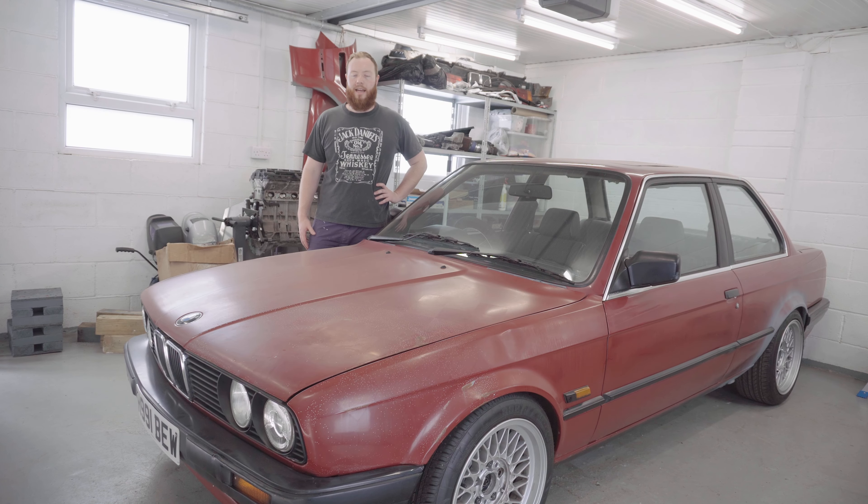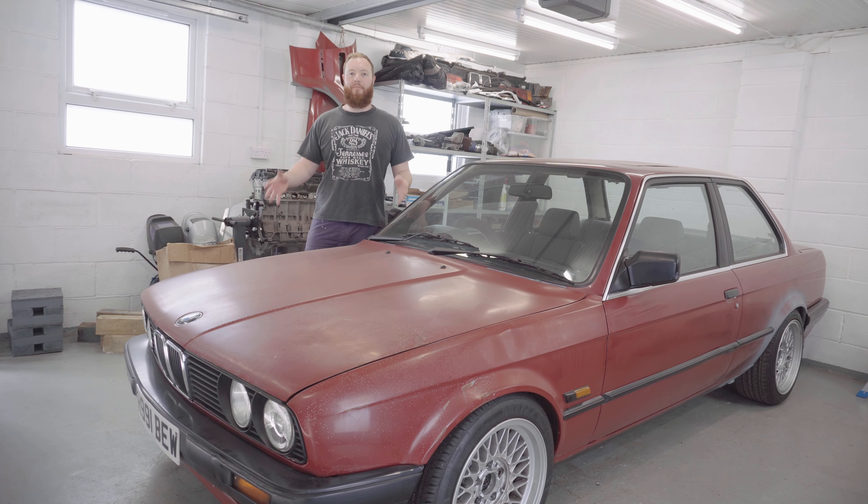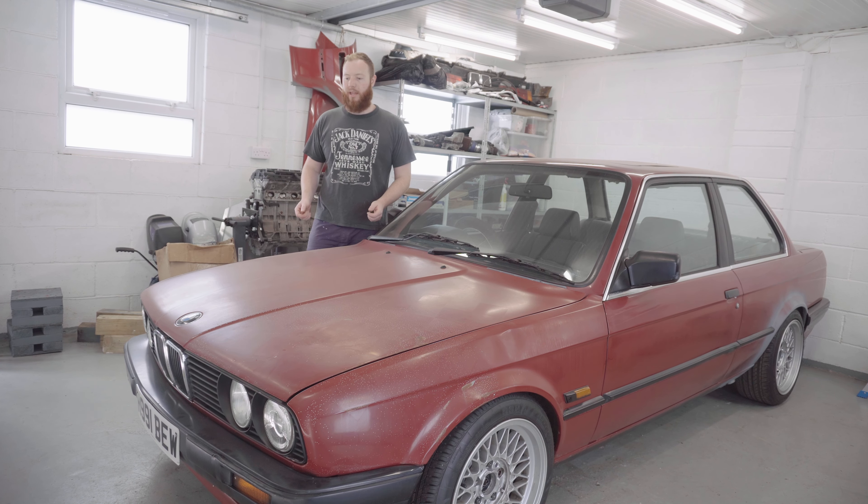Another video on the E30 today. I'm actually getting ready to take out the M40 engine from this car, but I've decided that to do that most easily I'm going to strip off the front end body panels, just to make sure I don't damage them any more than they already are, and to make sure they're out of the way for when I'm pulling the engine out with an engine hoist.